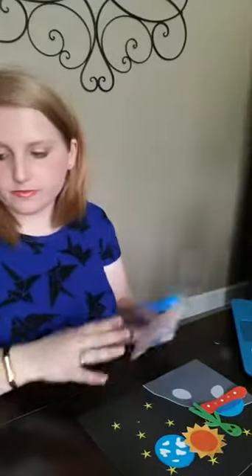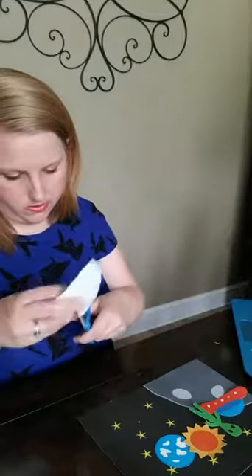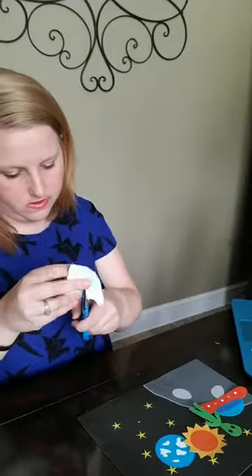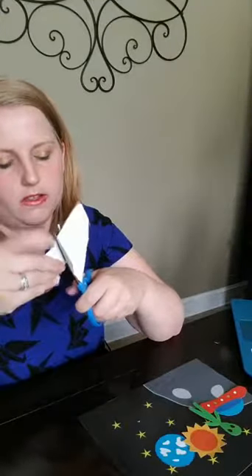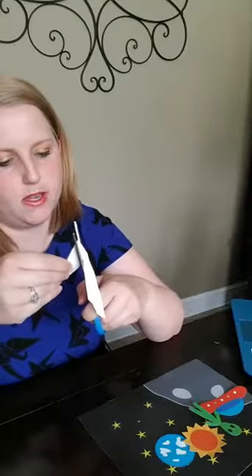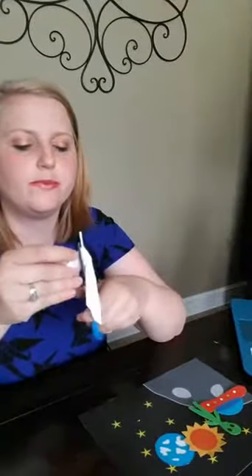We've got our little sun. Last thing is our spaceship, and then we're ready to laminate this one and call it good. What are you guys up to today on this glorious Monday? I say glorious because it's the last week of school.